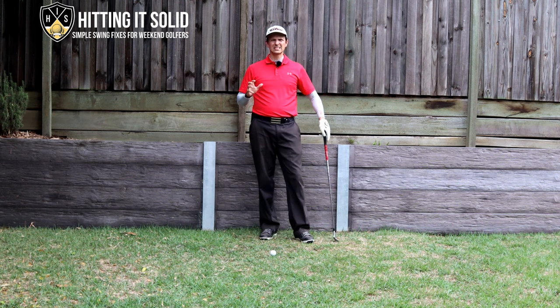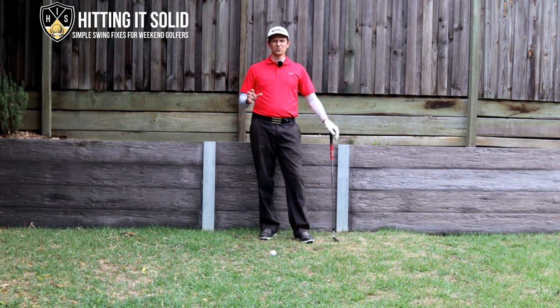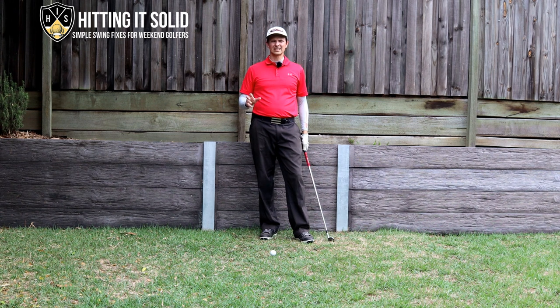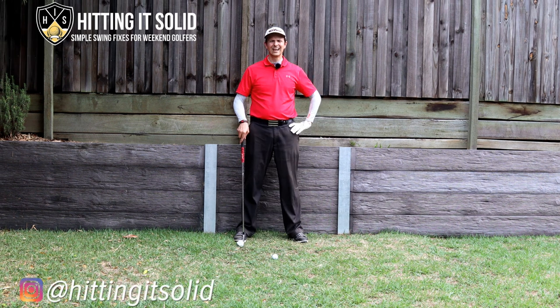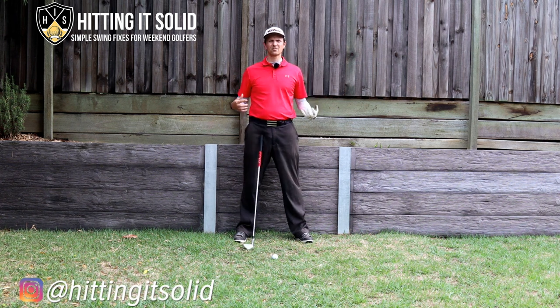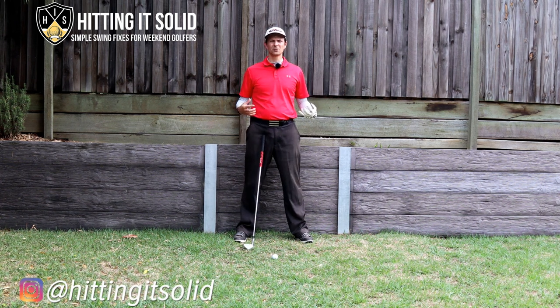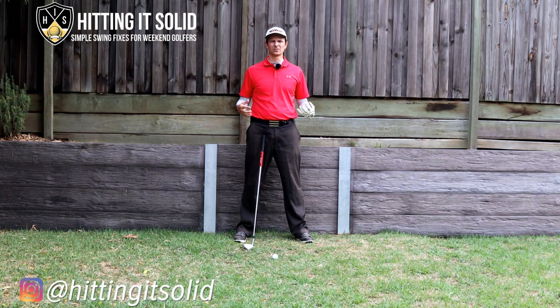I've got a really simple drill that will stop you from flipping and get a beautiful flat left wrist at impact every time. The thing I love about this drill is you can practice it at home just hitting short shots, then work your way up to taking it to the driving range, and it will really help you out on the golf course.